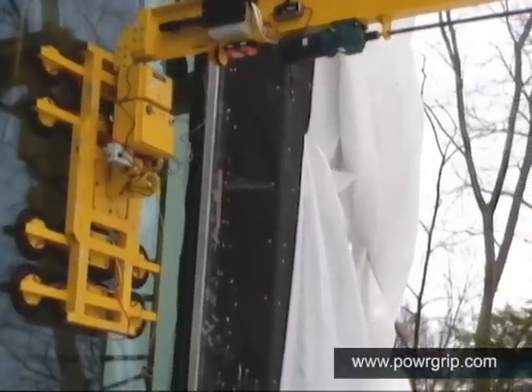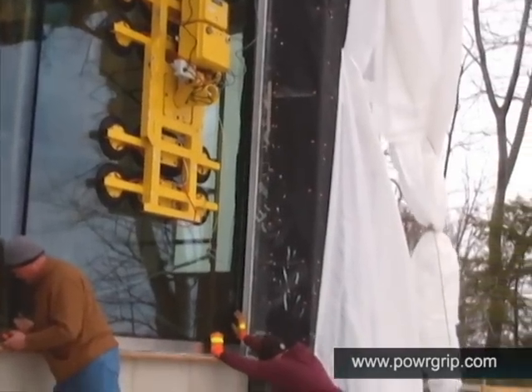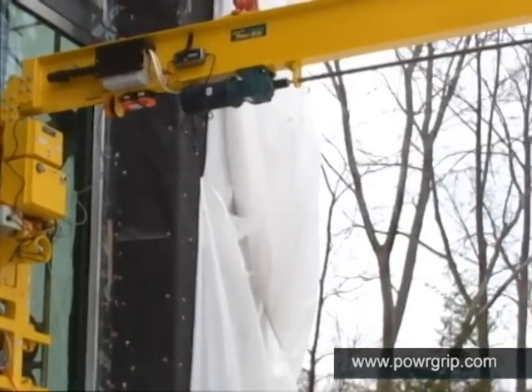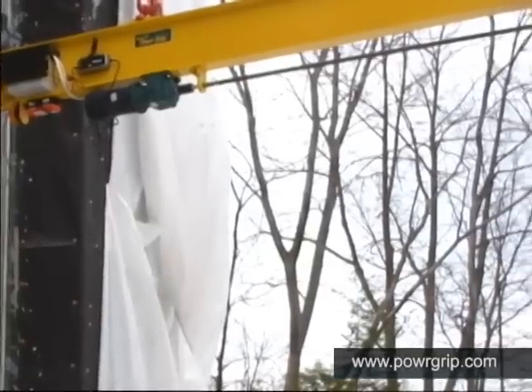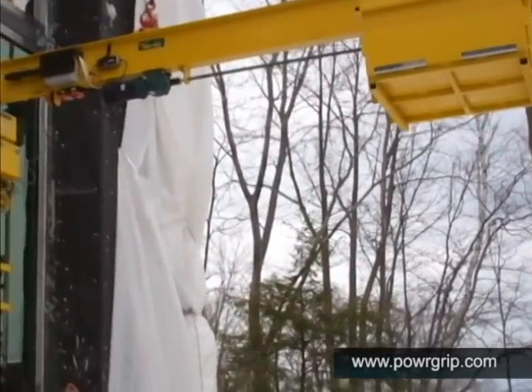A substantial feature of the CB3 is its versatility. The same ease of effort demonstrated here can be repeated in a variety of similar installations. Now that this window is secure, the equipment operator moves the counterweight forward, allowing safe release of the vacuum lifter from the glass.